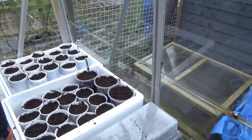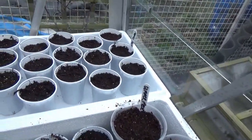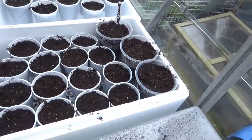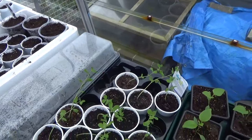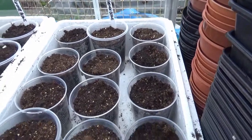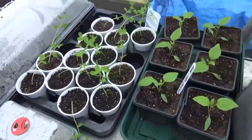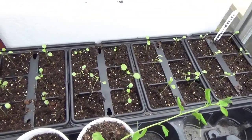Over here we've got nothing on those at the moment - those are the Summer Medley runner beans. Same with these here - one's runner beans, the other's French beans. They were only just put in the other day so nothing through yet.